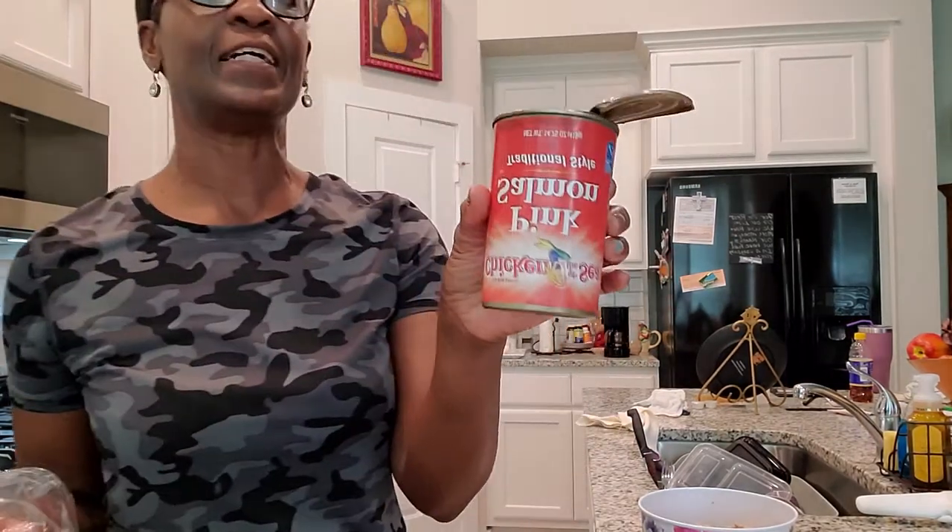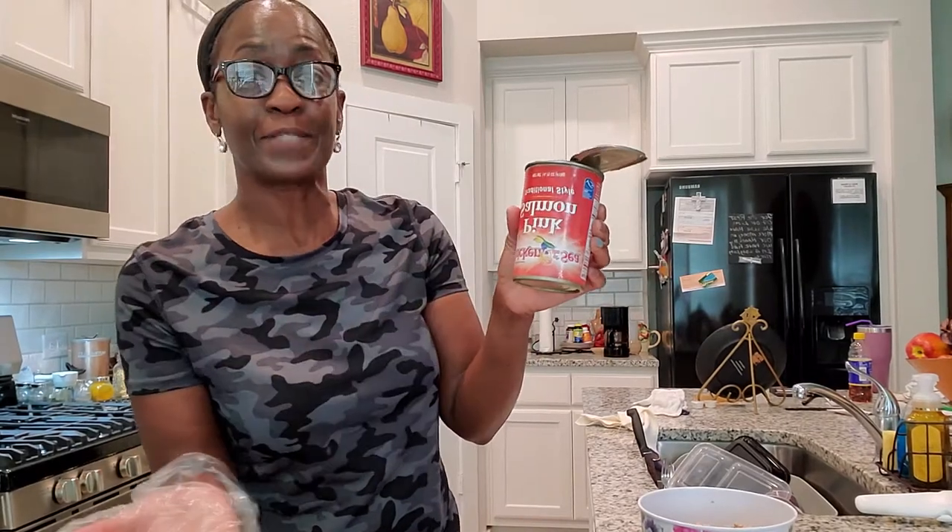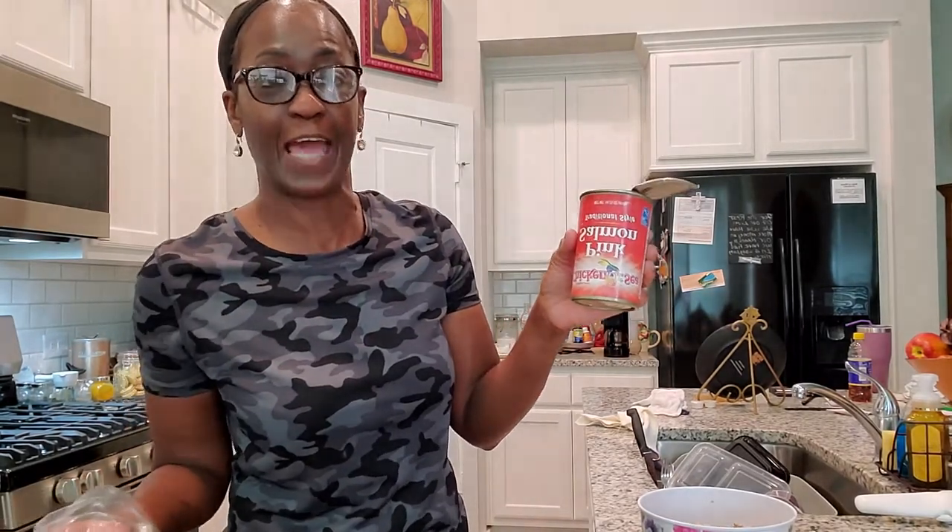I will let you know what else you can put in yours if you want to, but y'all know me, I'm simple and easy-peasy as always. The first thing you're going to need is a can of salmon. I noticed this can was defective — it was upside down — so the top was hard to get off. But I got in it, got my salmon out, so let's go ahead.